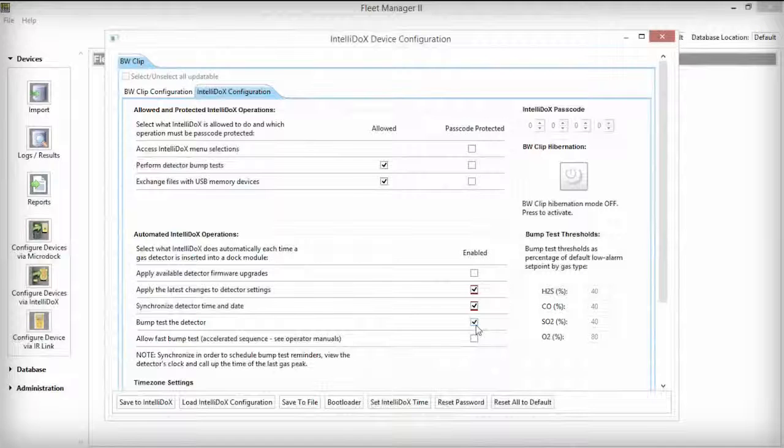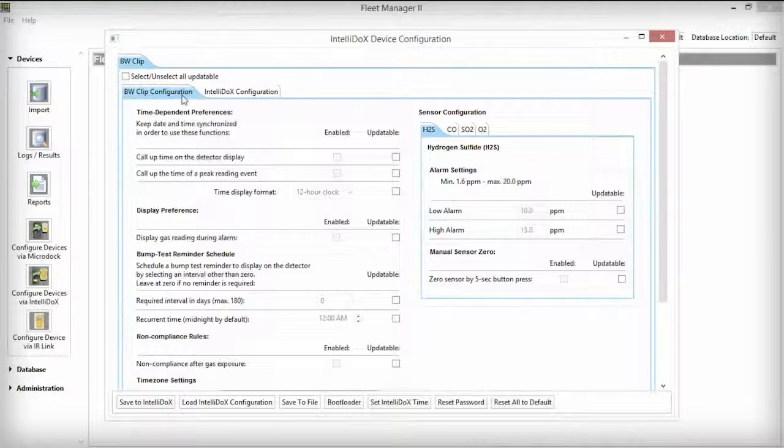Leave Bump Test the Detector selected if you want the IntelliDocs to automatically bump test a detector as it is inserted into an IntelliDocs. Now, you are set to modify detector configurations by selecting the BW clip configuration tab. Next to the Non-Compliance After Gas Exposure setting, select Updateable first, then Enabled.